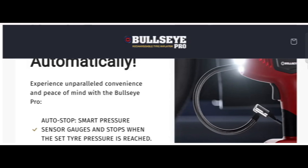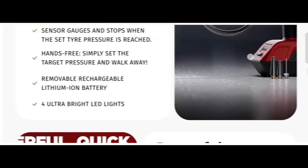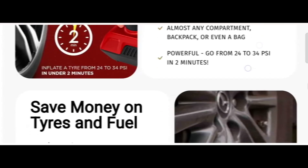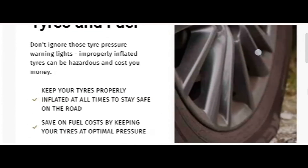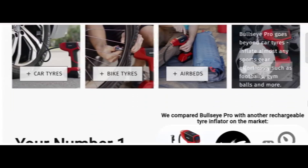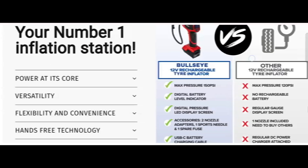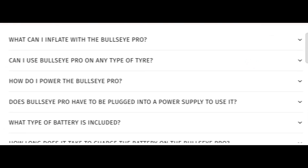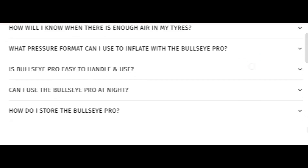The trust score of this site is good. The website server indicates it might be an average website. According to our research, we checked 40 different elements including hidden content details like where the website is hosted, what technology is being used, location, popularity, and much more. Based on all this information, the website appeared to be a scam or legit website. We also recommend making a final conclusion based on your own manual research.